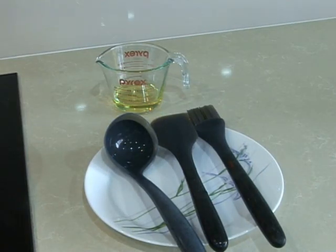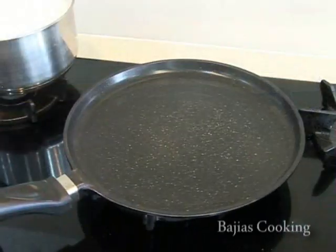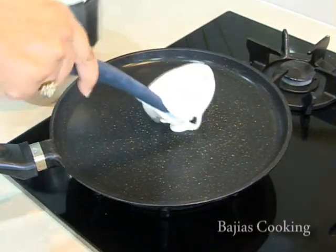These are the utensils we will need: a little bit of cooking oil, a ladle, a spatula, and a brush. We've warmed up our frying pan, remove it off the heat, and then pour one scoop of the dosa mixture onto the pan and spread it out.